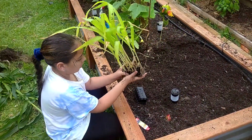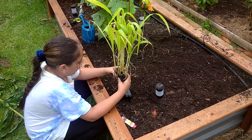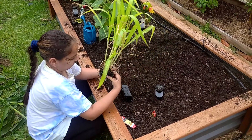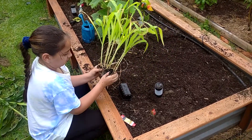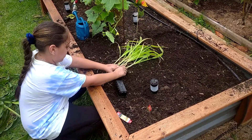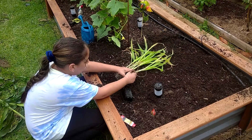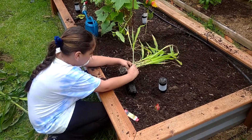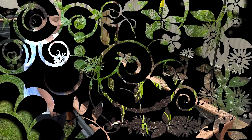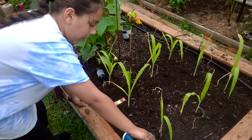I don't even know — do you need a hand to pull them apart? Hopefully I'll be okay. Now that we are done planting all the corn, it's time to put the irrigation back.